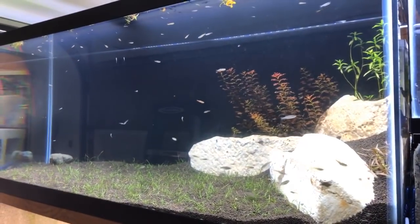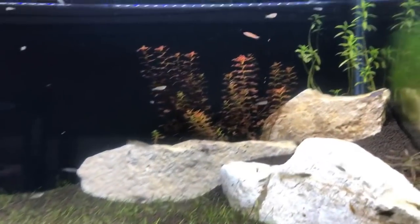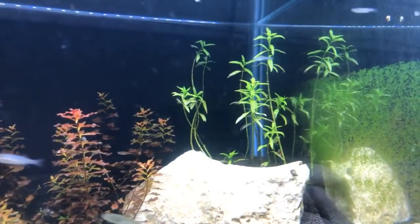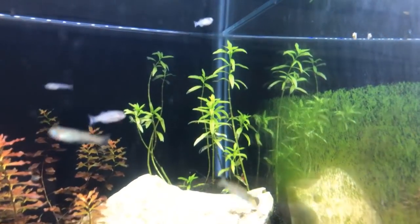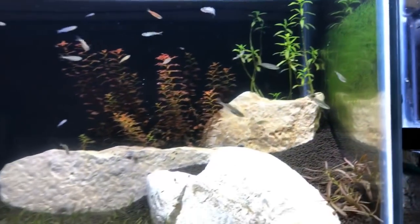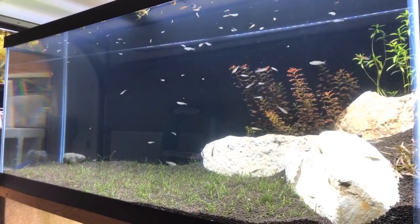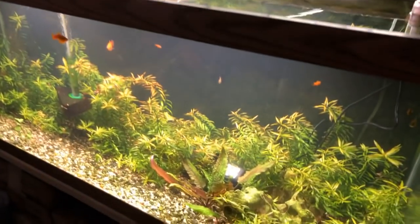This is the one I aquascaped not too long ago for you guys live. Look back there — that Limnophila bellum actually wasn't doing that until recently. I wonder if the cold is getting to it, but everything else in there seems to be doing well. I'm using it as a fry grow-out right now.